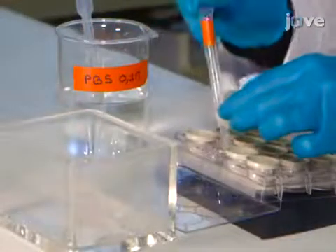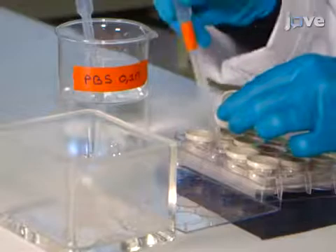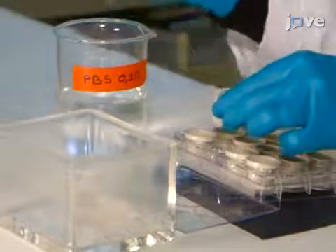In this step, wash the sections with 0.1 molar PBS for 10 minutes at room temperature and repeat the procedure three times.